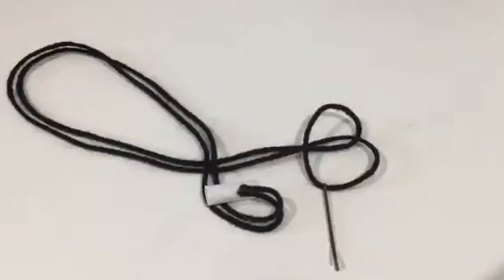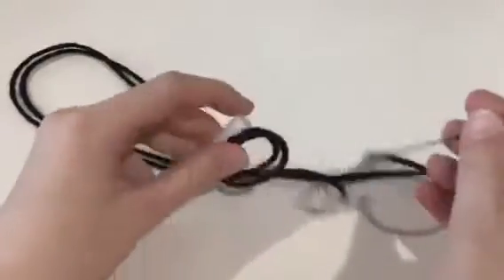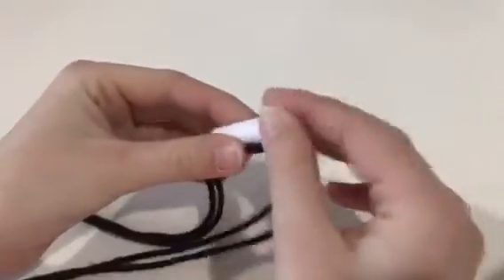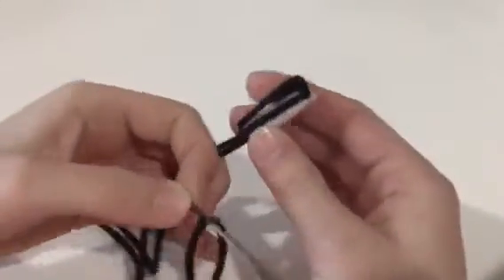Take your bobby pin and hook it onto the yarn, then thread it through the paper tube. Make sure it's tight.